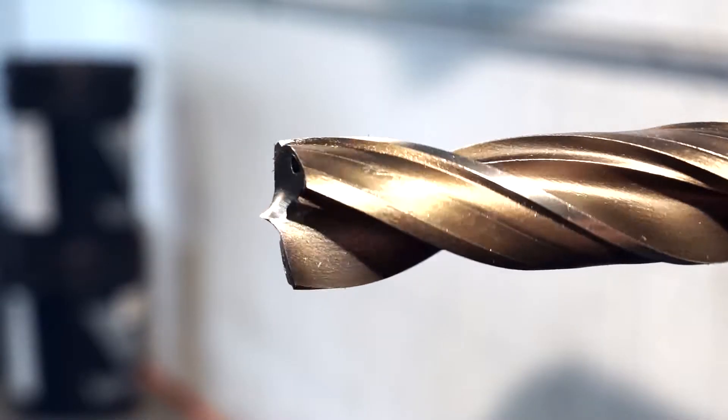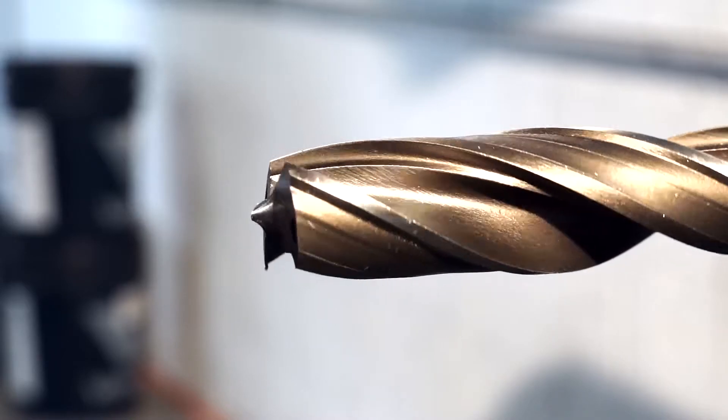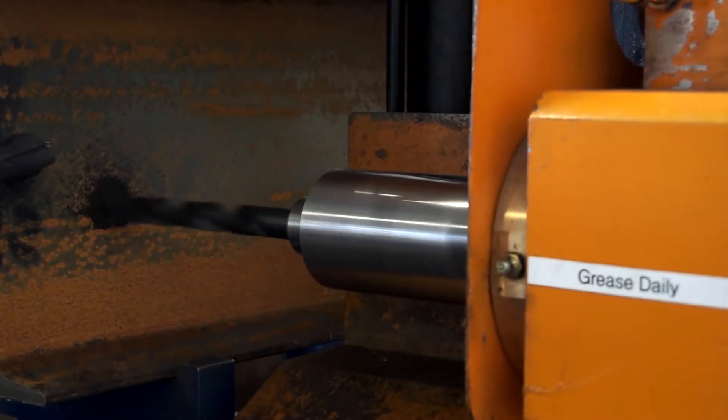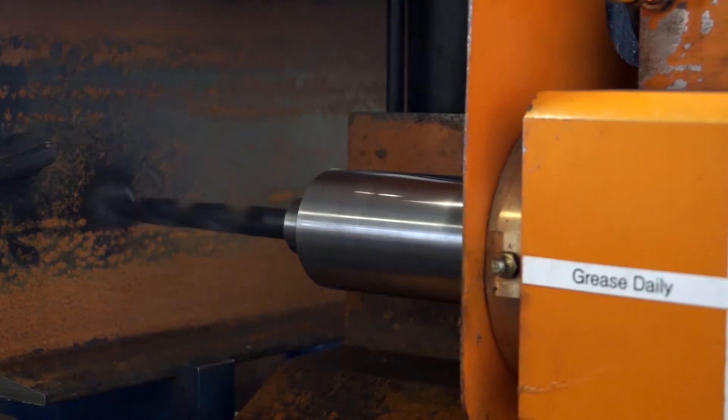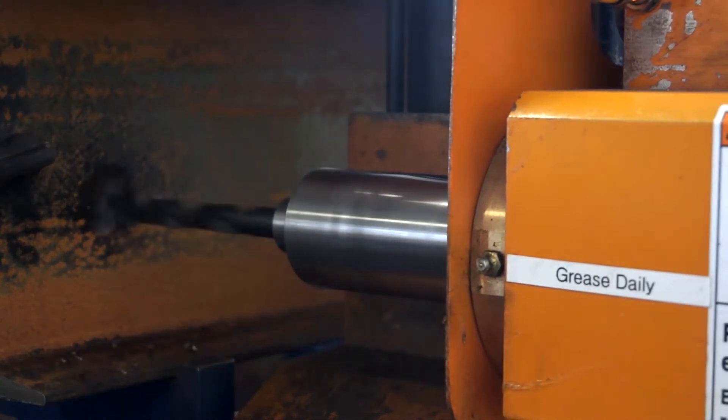This geometry has two simple features: a 170-degree drill point angle, and a raised center point. The raised center point stops the drill from walking if it hits scale or other dirt on the beam. These features are critical to fast, productive CNC drilling.